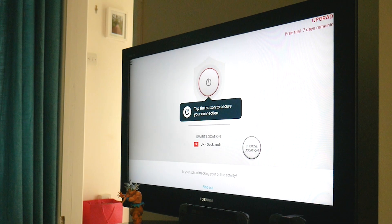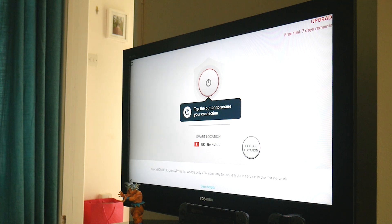With that, you're now in the app and ready to go. You'll see a big button right in the center and you can click that to connect to a remote server right away. This will automatically connect you to a server that's located somewhere near you for optimum browsing speeds.